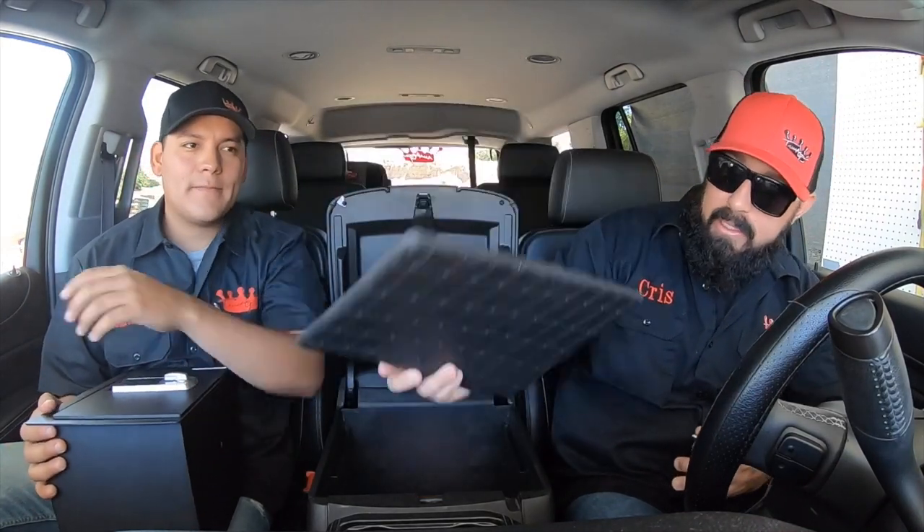All right guys, so we're inside the Tahoe and we're going to show you how truly easy it is to install. Like I said before, it's probably going to take you longer to clear the stuff out of the center console than to actually install the safe. What we're going to do — and we've already done that by the way — is it comes with this little pad, and we're going to take that out and you'll see two OEM bolts right here.